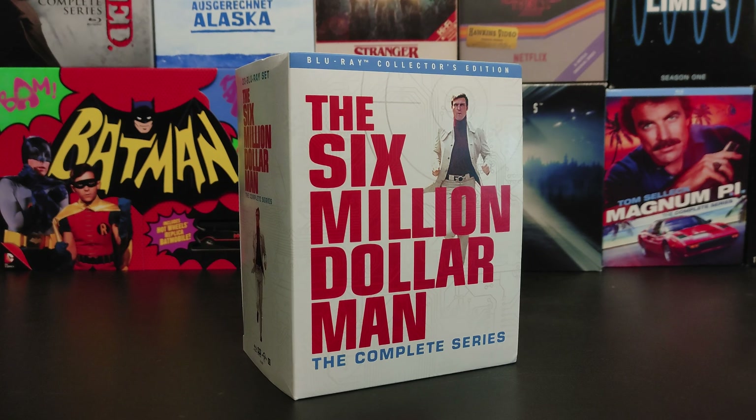Welcome back to Hi-Def Digest. I'm your host for this video. My name is Matthew Hartman, and today we'll be taking a look at The Six Million Dollar Man, the Complete Series Blu-ray Collector's Edition from Shout Factory.